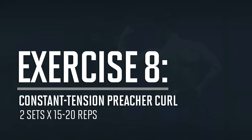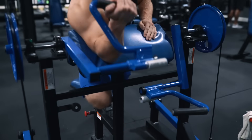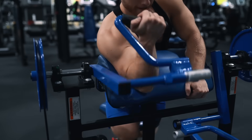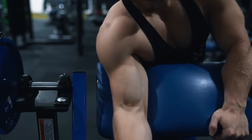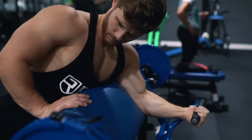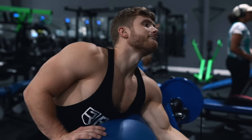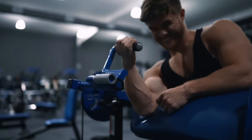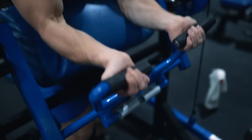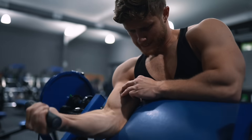To finish the workout, optionally add two sets of 15 to 20 reps on a constant tension preacher curl. Since growing my biceps is a goal, I want to hit them directly with higher frequency. Even though they're highly active in the pull-ups and rows, including isolation work is smart to maximize their development. Focus on not resting between reps, keeping hands and forearms as loose as possible, and moving the bar only by flexing and squeezing the biceps — not the forearms. You can even let your wrists go into slight extension, putting the elbow flexors of the forearm in a weaker position so the biceps do more of the work.